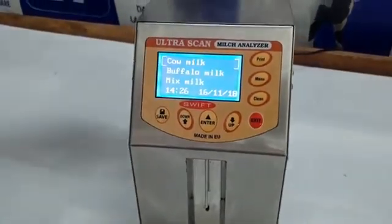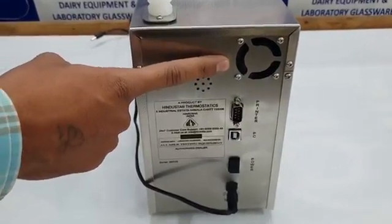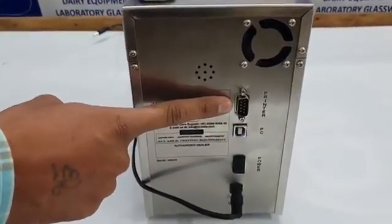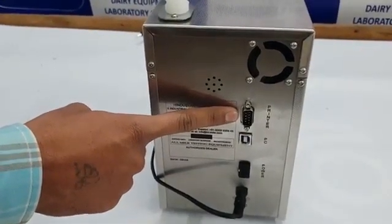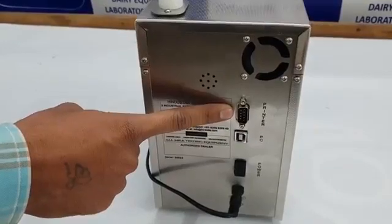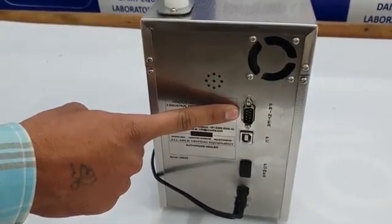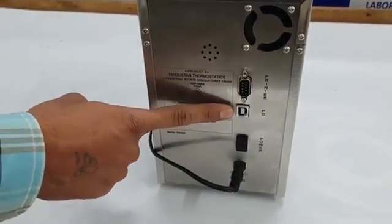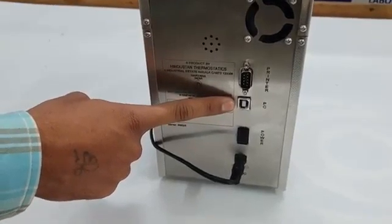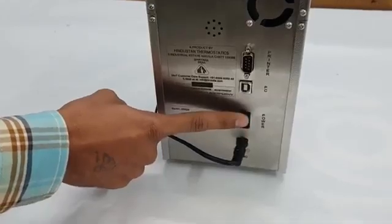On the back panel there is an inbuilt fan for high temperature working conditions. There is one serial port for data processing unit connectivity and direct printer connectivity — allowing you to connect any serial port printer for result printout without a separate data processing unit. There is also a USB interface for connecting to a computer for data capturing, a power on/off button, and a DC power input.